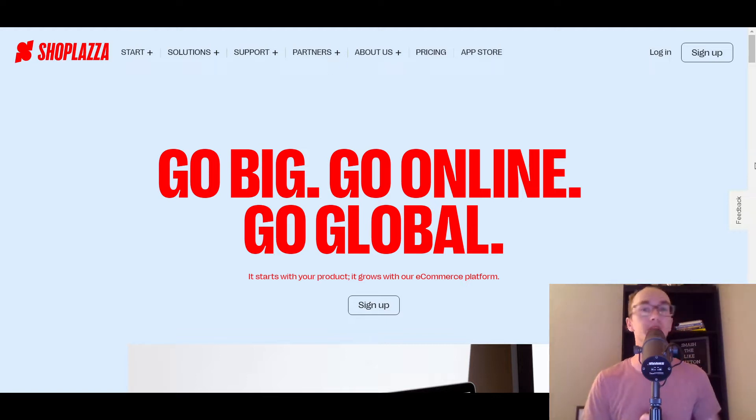Thank you to ShopPlaza for sponsoring today's video. If you want to get signed up with ShopPlaza, it'll be that first link down in the description box below where you can go ahead and sign up for a seven day trial, and that also comes with 15% off your first month. We're going to be taking a look at all the various pricing, the apps available, taking a look at the backend and seeing exactly how you can get set up with ShopPlaza. So without further ado, let's go ahead and dive right into things.